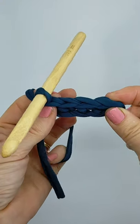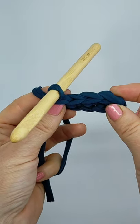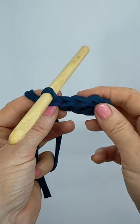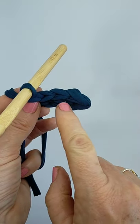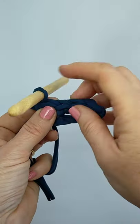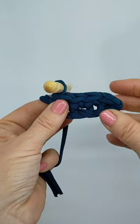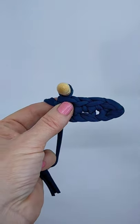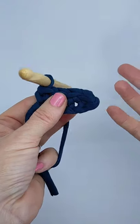Now you'll notice on top that the stitches look like — I call them ovals or V's — each stitch. So if it tells you to count your stitches, you're counting one, two, three — there's four there, and then there's one on the hook.